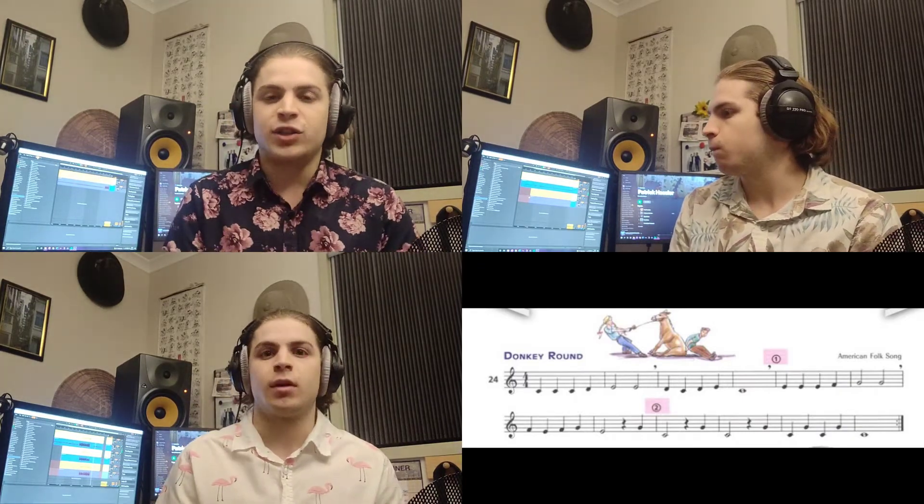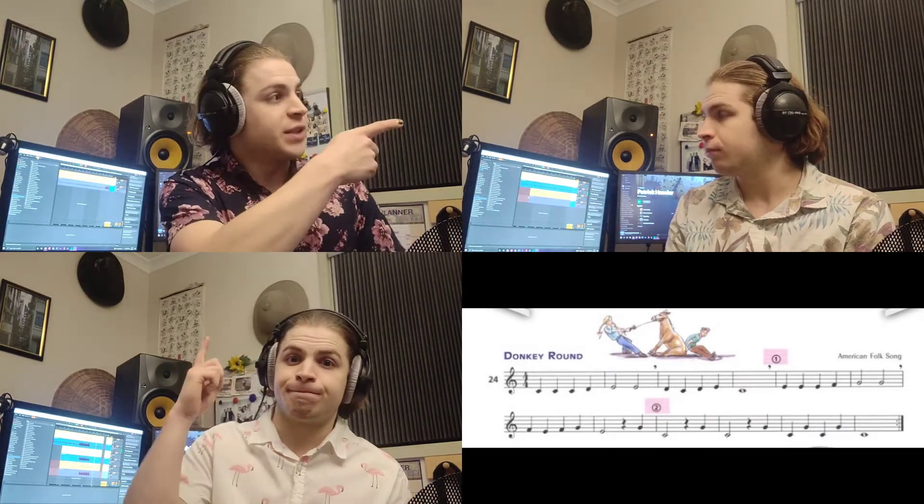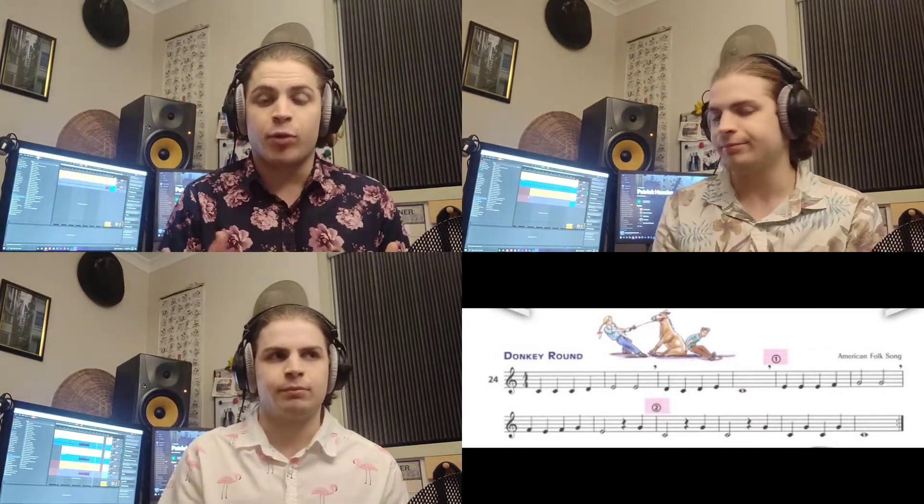Now you can try Donkey Round as a round. All you have to do is pick whether you want to start with me, with this version of me, or with this version of me down here, and join in at the appropriate place and play through Donkey Round.